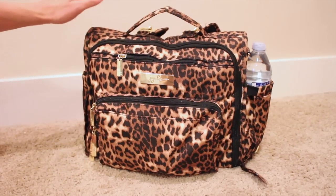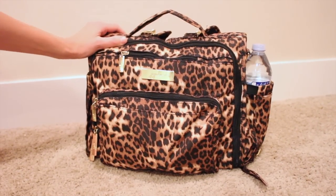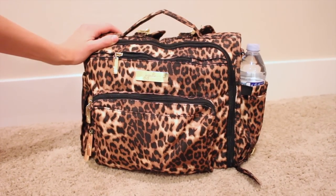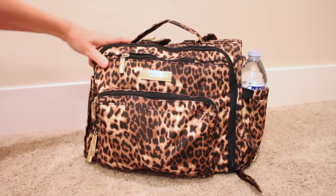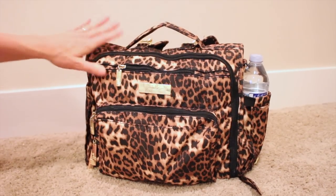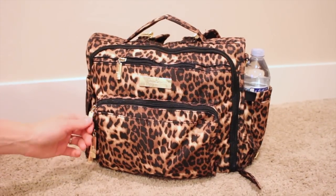Hey guys, welcome back to How To's and Reviews. This is my BFF, and this is after a long day of baby wearing. I just wanted to go through what I have and what works well for me. This is a packing video for three kids - ages eight, four, and one - and I bring everything in a BFF including my Ergo, which is inside here. Let's get started.